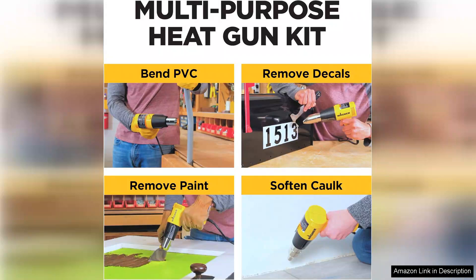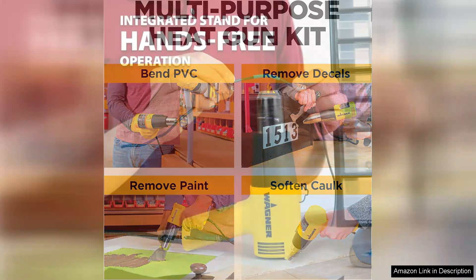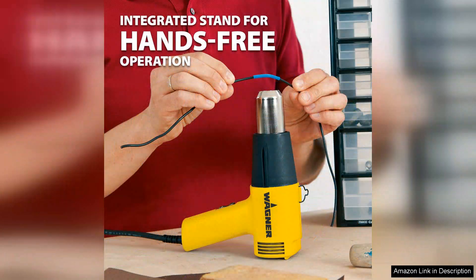providing a comfortable grip during prolonged use. Its lightweight construction ensures that you can maneuver it easily, reducing fatigue. The integrated stand is a thoughtful addition, allowing the gun to be placed safely when not in use, minimizing the risk of overheating surfaces.